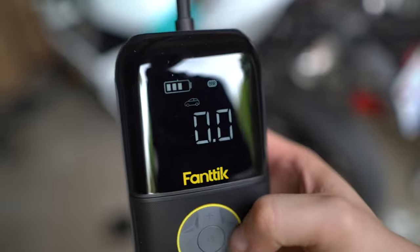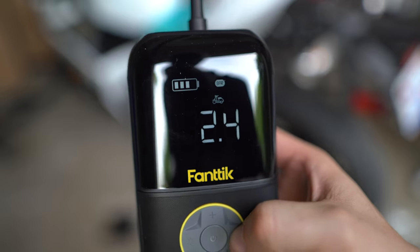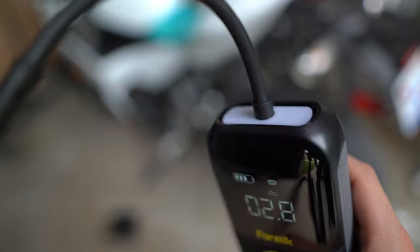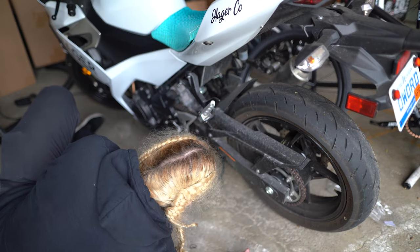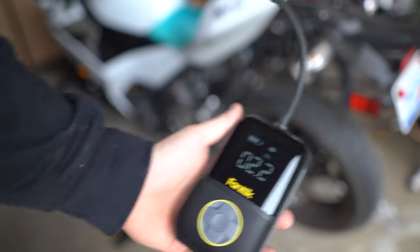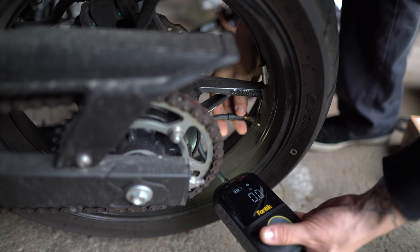Here's our pump connector - it looks like it's already set to the Schrader valve. Here's the mode button - it switches between motorcycle, basketball, bike, car, and all that. So we're going to motorcycle mode. It has a light on it too, which is neat. I don't like that it's in bar, but whatever. The tire takes 32 PSI, which converts to 2.2 bar. So I'm going to hook this up and see how it works.